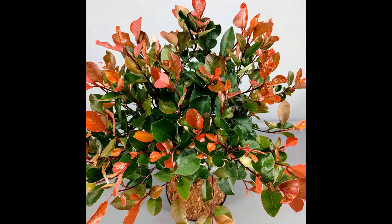The Fotinia little red robin, also known as Fotinia ex-fraseri red robin, is a small, evergreen shrub that is popularly used as a potted ornamental tree for small gardens and patios. It is a member of the rose family, Rosacea, and is known for its small, glossy leaves and striking red new growth.